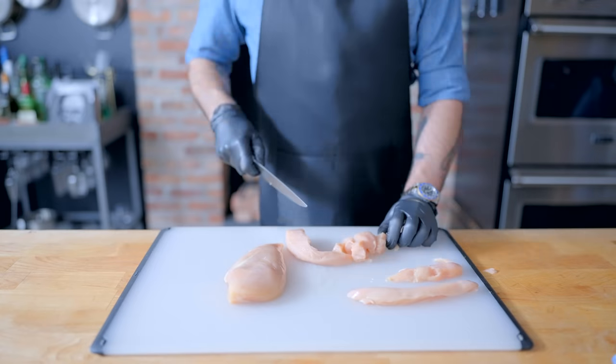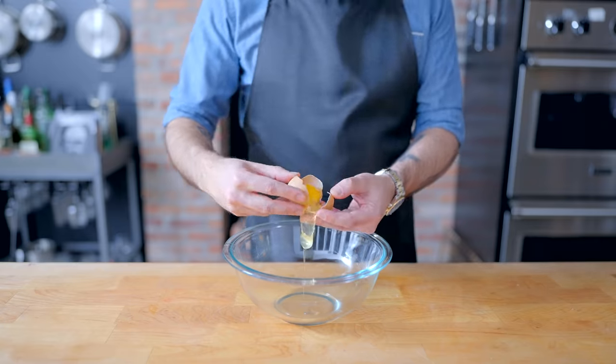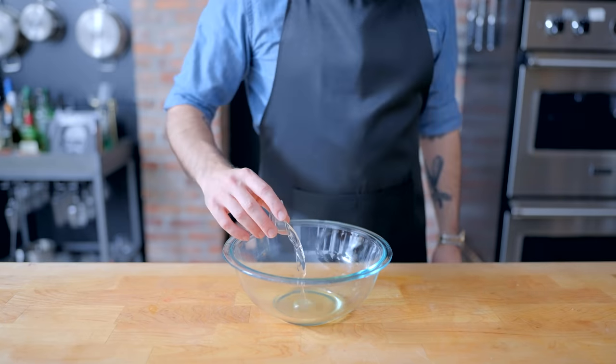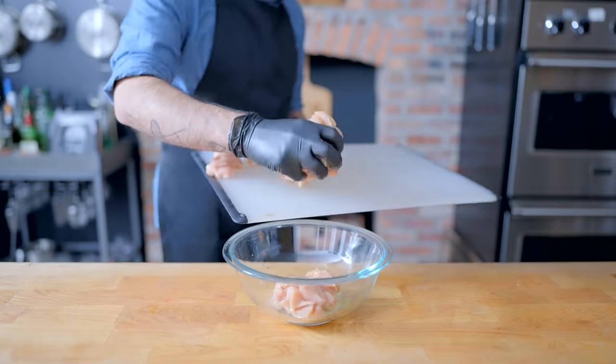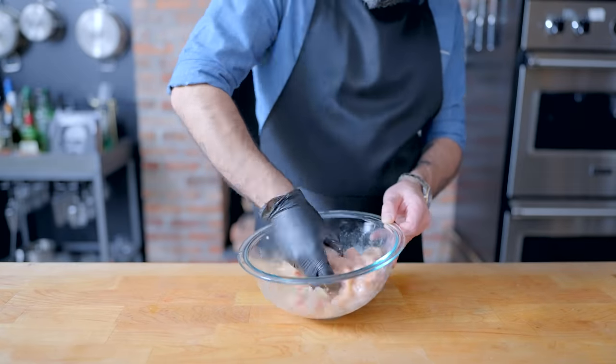Now, this is the point we're going to start to screw up. We're going to break down two chicken breasts into way too large one-inch chunks, which we're going to briefly marinate in one egg white mixed with one tablespoon of water. As we add the chicken and massage thoroughly with gloved hands,